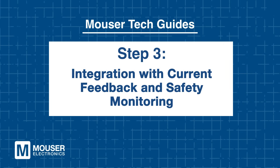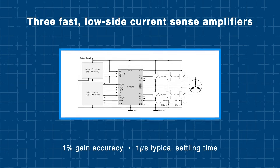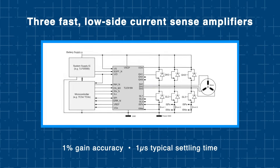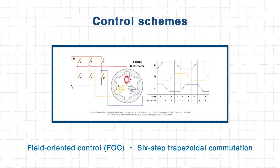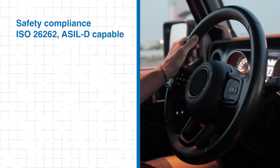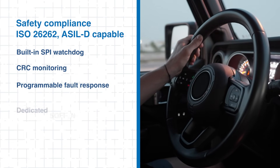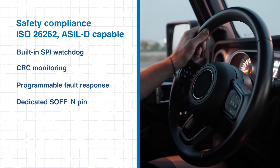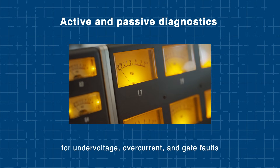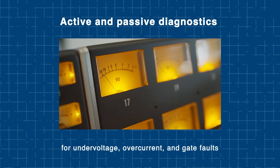Step 3: Integration with current feedback and safety monitoring. Accurate current measurement is critical for precise motor control and safety monitoring in automotive applications. The Infineon TLE9189 integrates three fast low-side current sense amplifiers with 1% gain accuracy and a typical settling time of just one microsecond. This enables real-time current feedback to the microcontroller, supporting sophisticated control schemes like FOC or 6-step trapezoidal commutation. In safety-critical systems, the TLE9189 also delivers built-in functional safety features in line with ISO 26262 requirements for ASIL-D applications. Additional diagnostics for undervoltage, overcurrent, and gate faults — both active and passive — help ensure continuous monitoring and fast fault detection.